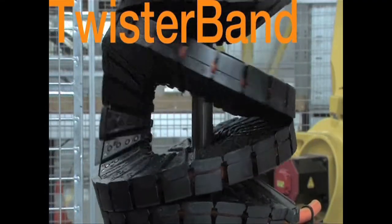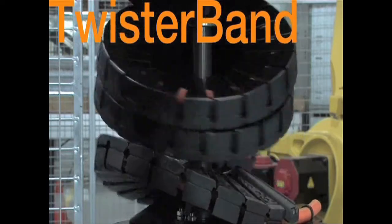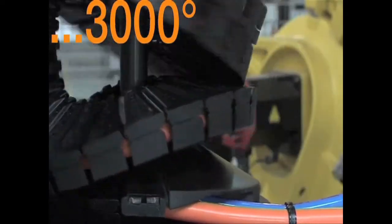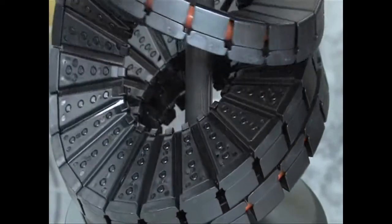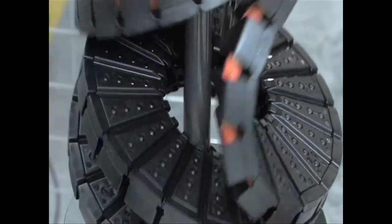The twister band product has a unique design that allows multiple revolutions just by adding length to the chain. Even at high rotating speeds, the cable carrier stays close to the axis of rotation, and the unique chain design minimizes wear.